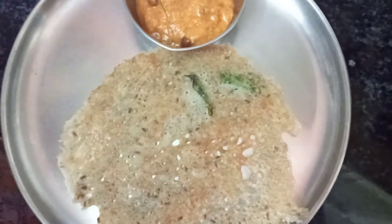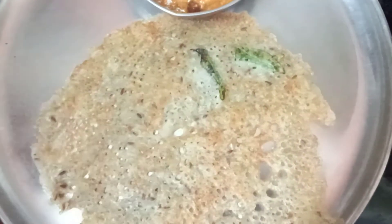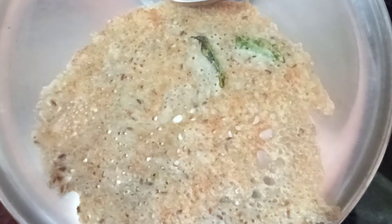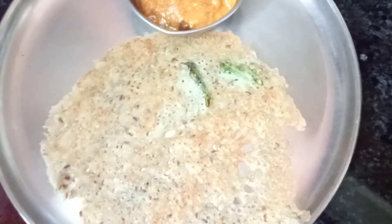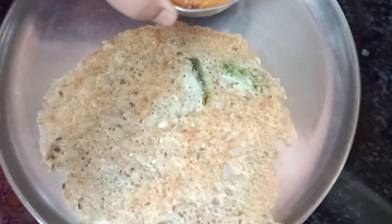In the same method, you can even prepare ragi finger millet instant dosas. Rava I have added just to make the dosas crispy — only half a cup is enough. Today I have served it with black channa sambar. Do try it at your home and let me know. Give me feedback, or message me if you want any recipe. Feel free to comment, subscribe, and click the notification button. Keep supporting me as usual, my friends. Bye bye for now.